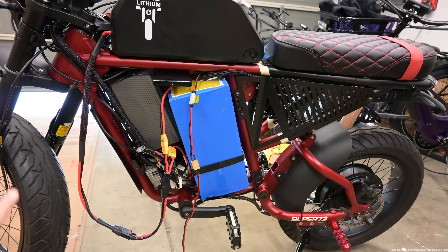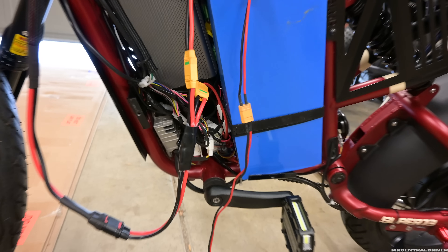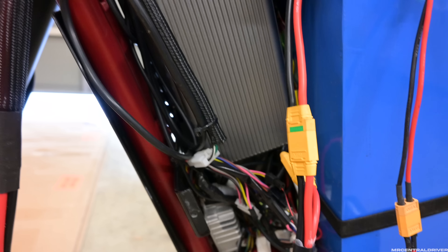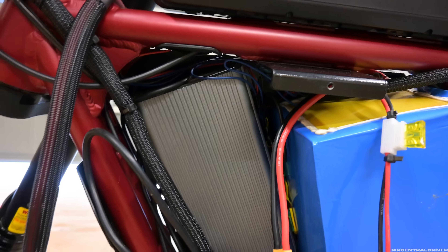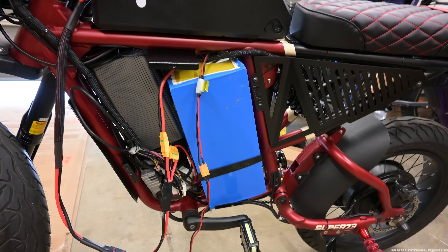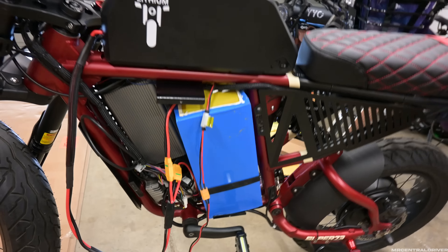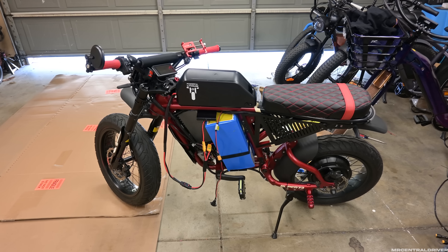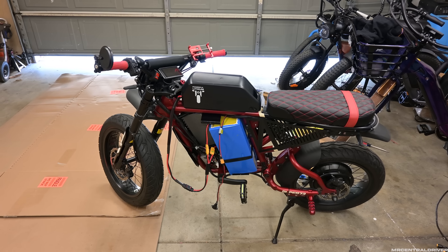Now that you can see the setup, let me zoom in a bit. All the extra wires in here are for the turn signals and stuff like that. I really want to get on the road and see if we picked up any acceleration and if we can hold top speed for longer.